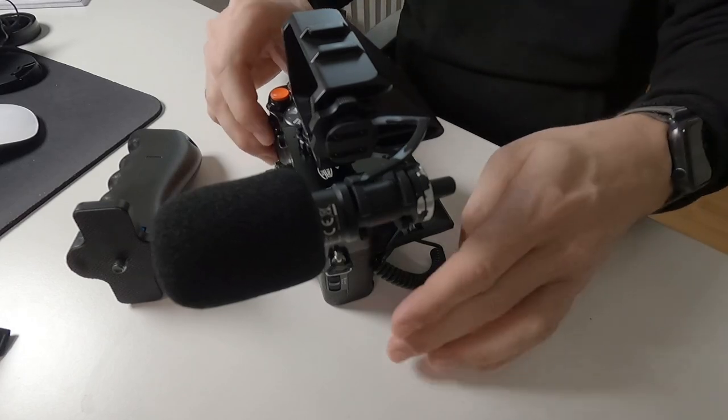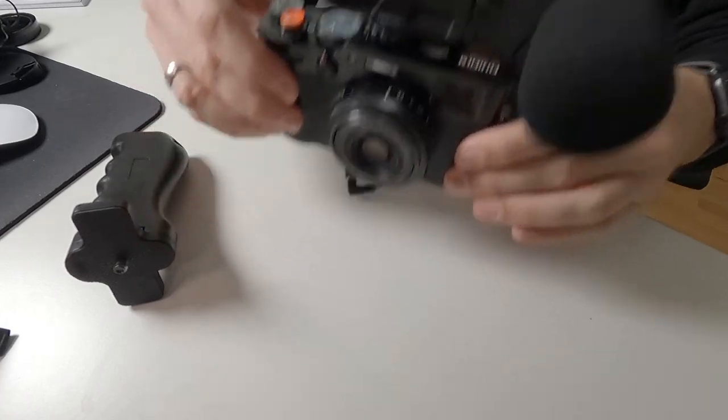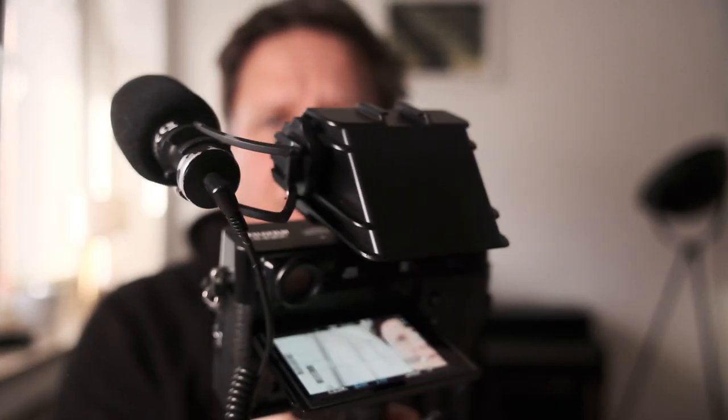Now our setup is almost done. However, it is difficult to keep this in your hand, so I bought a small extra grip that can be attached to the bottom of the camera using the tripod thread. Mine is from Newer, but these things are made by different manufacturers and cost around 10 euros. When vlogging, I want to grab the gear this way around.